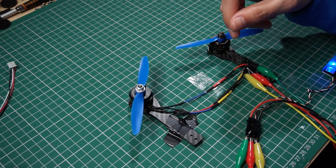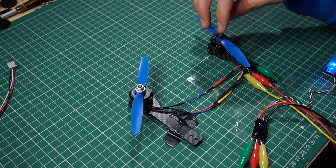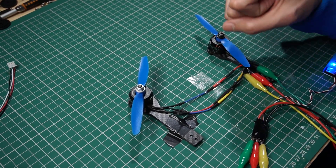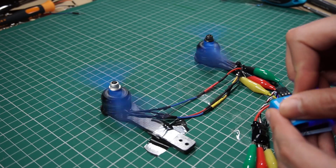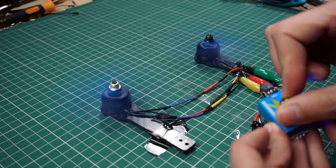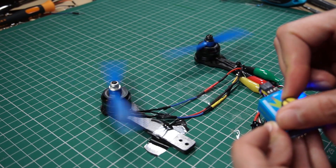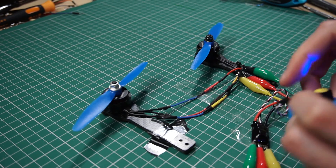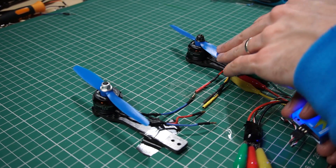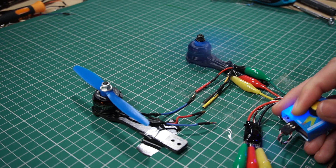That ESC has to be twice the capacity of one motor. For example, if you're using two motors of 30 amps each, you'll need at least a 65-amp ESC. The motors I'm using right now are capable of reaching 25 amps each, and the ESC I'm using is 30 amps maximum — so there is a huge gap there. The ESC is getting a little bit hot, but because I'm not pushing it to the limit it's not going to be a problem.